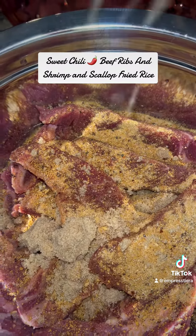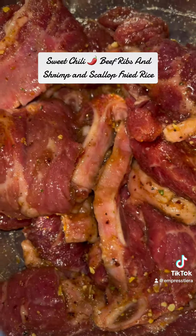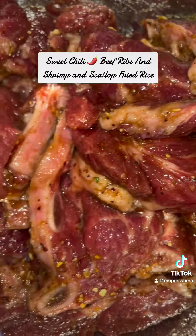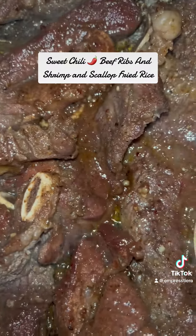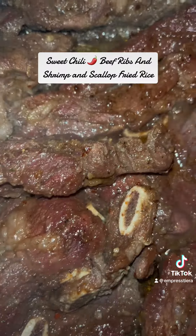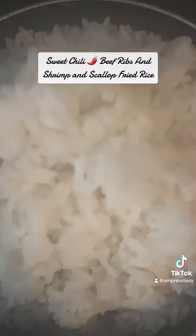After that we're gonna go ahead and add these ribs in the skillets — as you can see they're good and marinated. We want to get them to a nice little brown, but we don't want to overcook them.